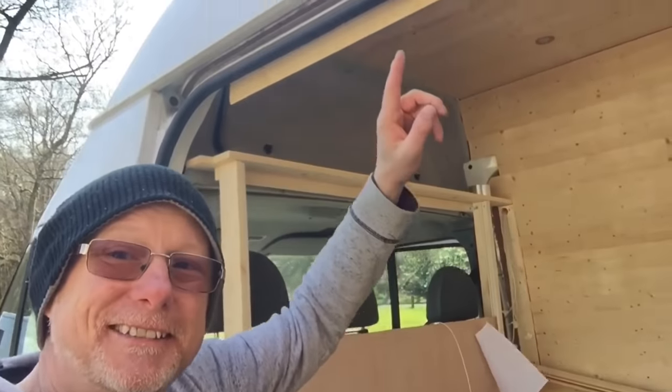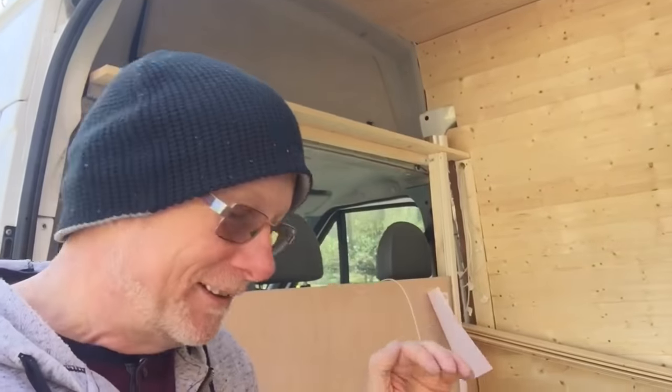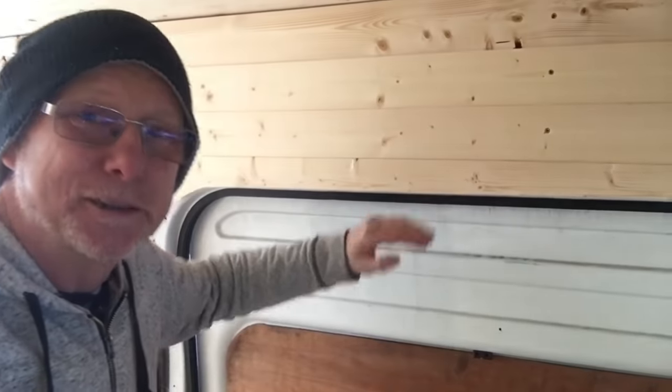Now I've marked it, I'll take it down, cut it as close as I can to my line, check it fits, and file it nice and smooth. Look at that — absolutely spot-on. It follows the curvature of the door perfectly, the height is perfect. Flipping the camera around: it mirrors the contours of the van perfectly.